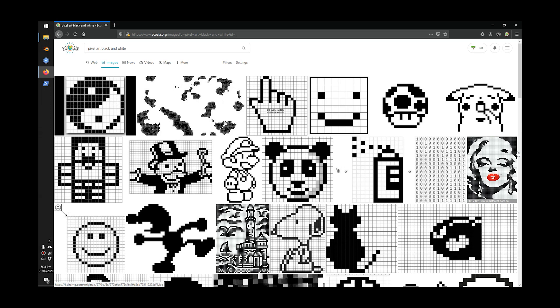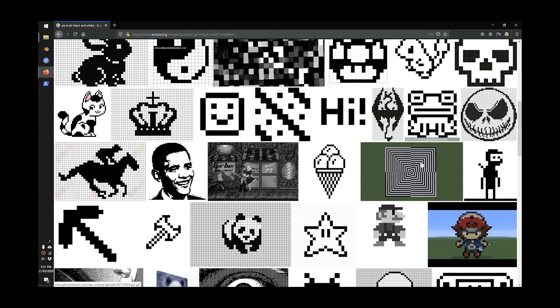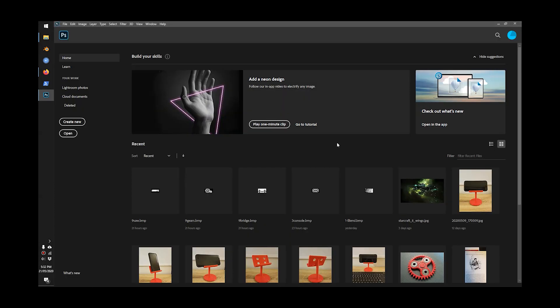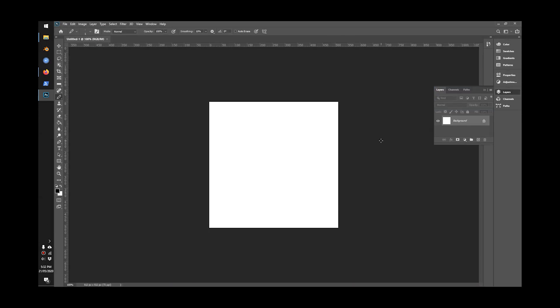The first thing we'll do is look for a black and white pixel art picture and convert it to the right size of 32 by 16. I'll just pick this star here — this one looks good. I'll copy the picture and I'm going to use Photoshop.